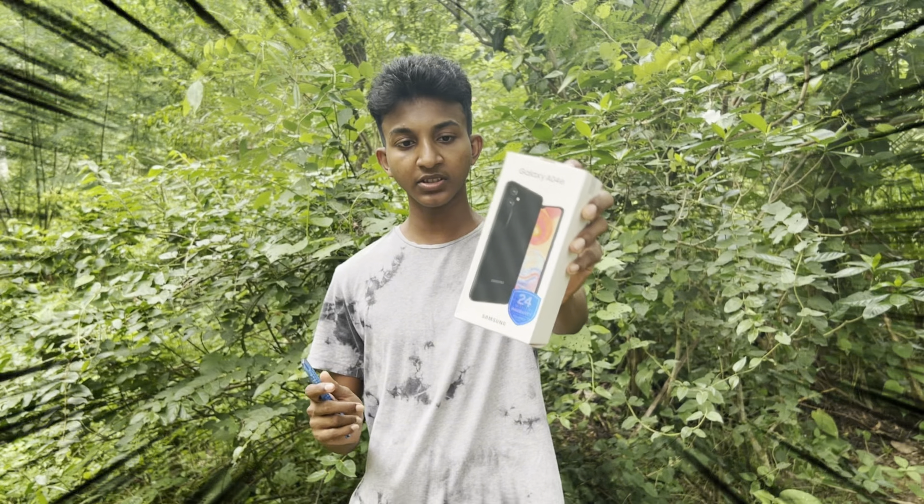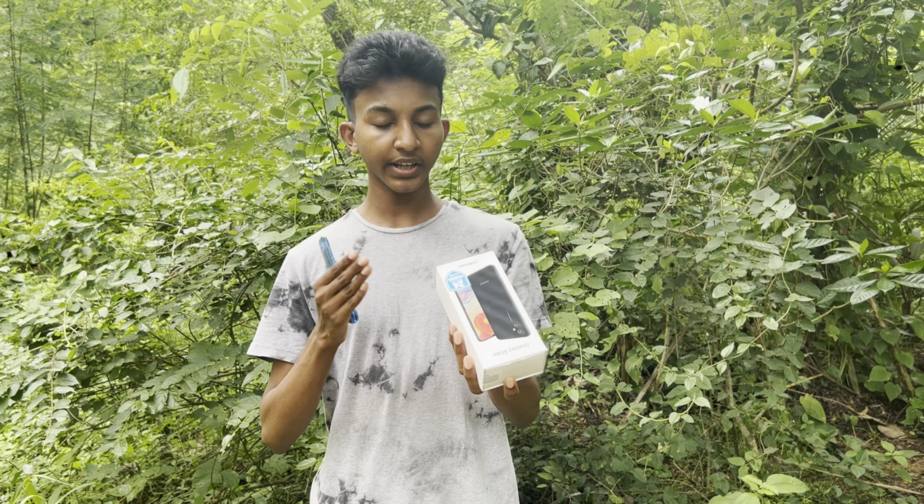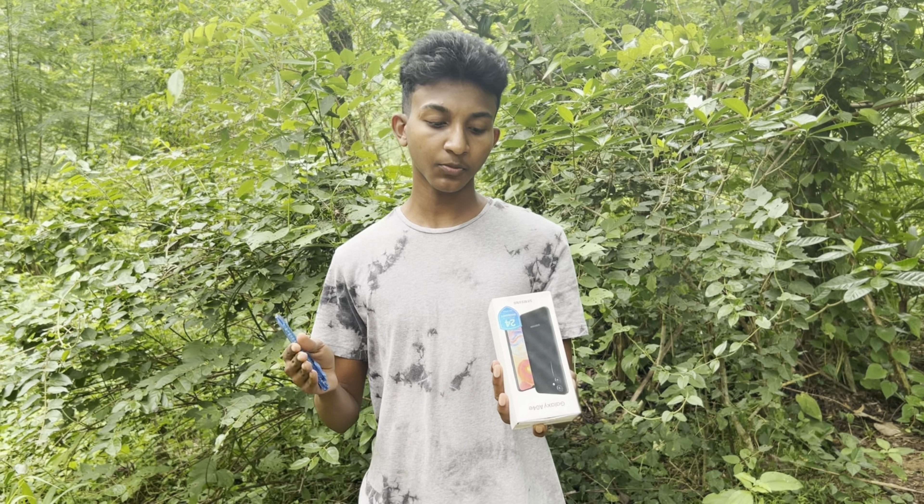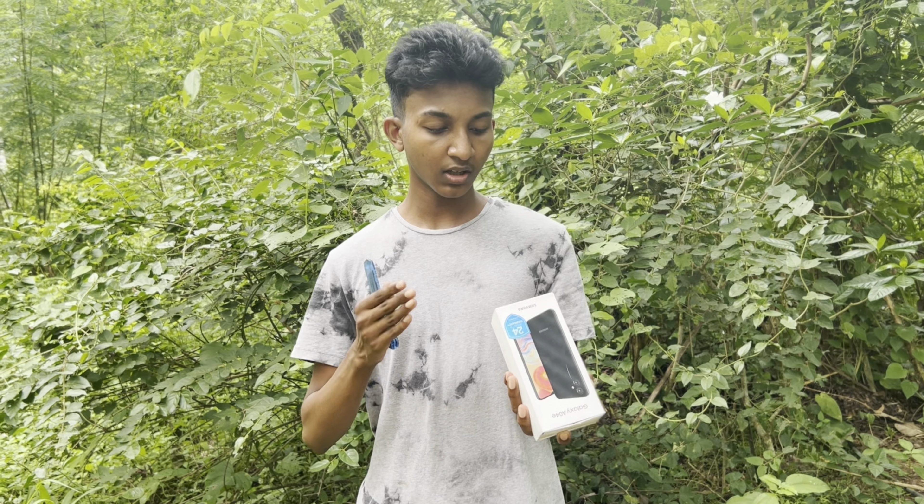This is the Samsung Galaxy A04E. The specs are 32GB storage and 3GB RAM. We will unbox this one.